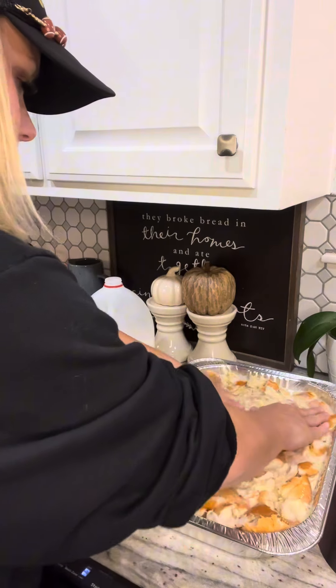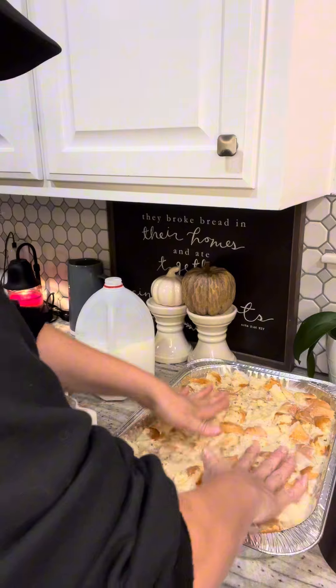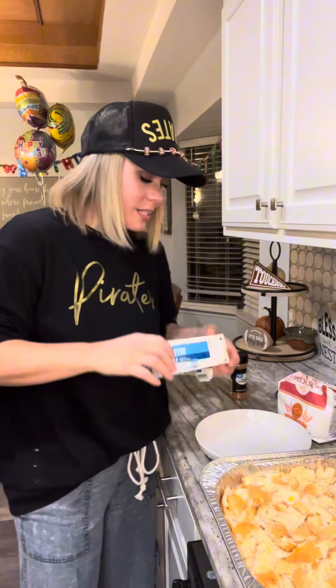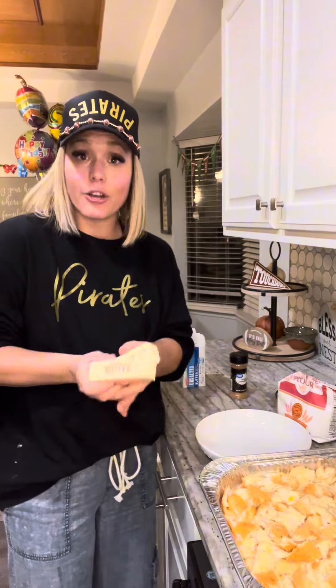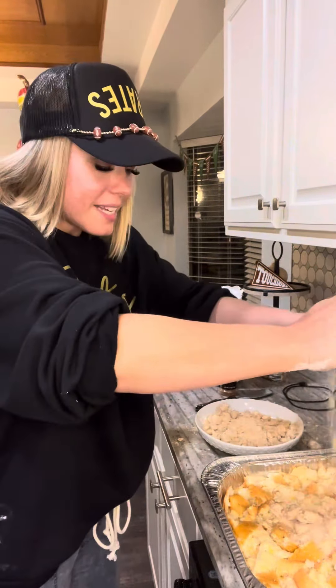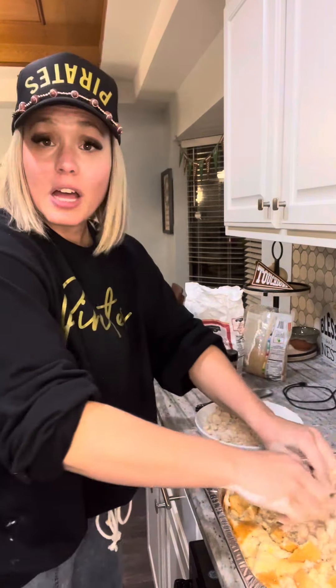In my humble opinion, the topping is the best part of this entire French toast casserole. Per giant pan, you're gonna need one cup of cold butter cut into squares, one cup of flour, one cup of powdered sugar, and a couple of teaspoons of cinnamon. Once you get this mixture looking like shaggy wet sand, you know it's time to crumble it over the top of each casserole.